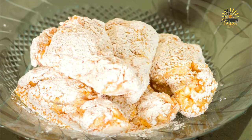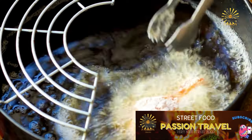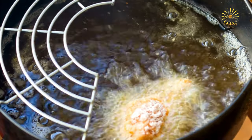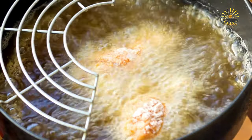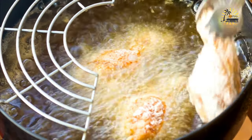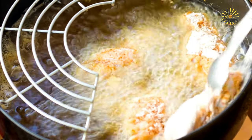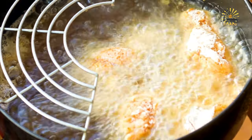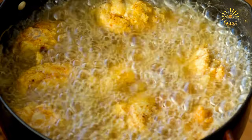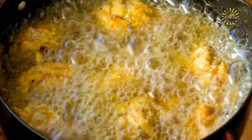One to four cups milk or buttermilk; vegetable oil for frying. Instructions: prepare the chicken — rinse the chicken pieces under cold water and pat them dry with paper towels. Season the chicken pieces generously with salt and pepper. For the dredging station, whisk together the eggs and milk or buttermilk in a shallow dish to create an egg wash. In another dish, mix together the flour, salt, black pepper, paprika, garlic powder, onion powder, and dried herbs to make the seasoned flour.